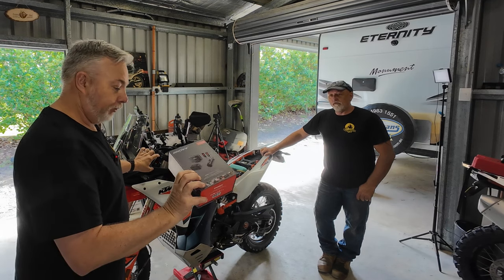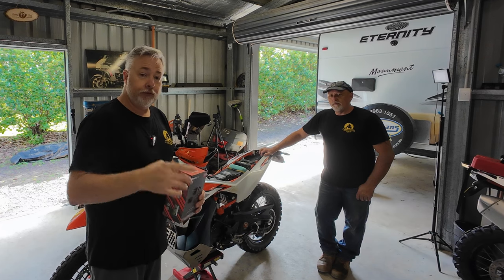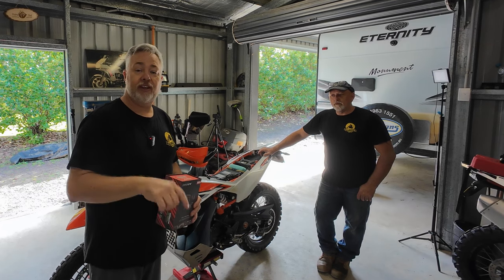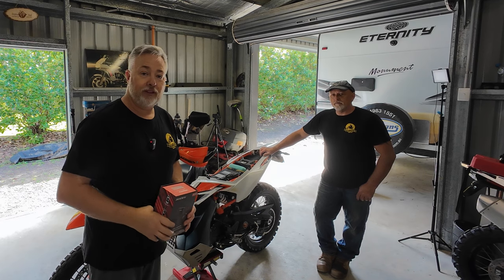Mark's got some questions about how this thing's going to work, so we're going to go through some questions today. If you've got any questions as well, make sure you drop them down in the comments below. Subscribe to the channel, give us a big thumbs up — does help the channel.